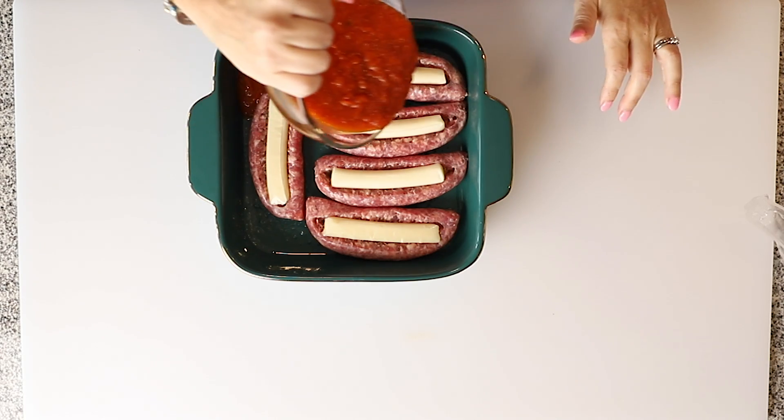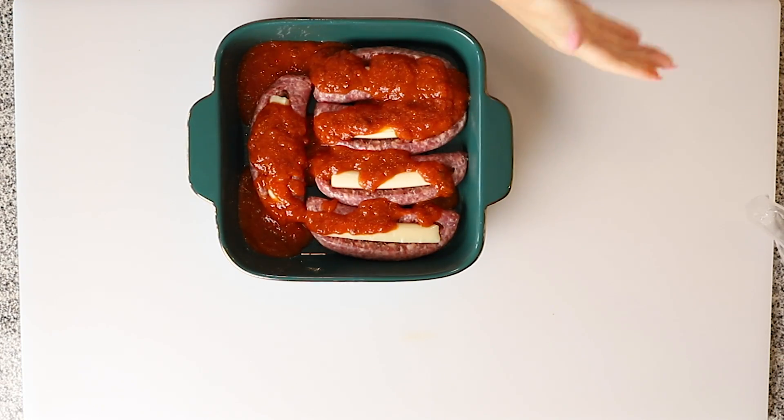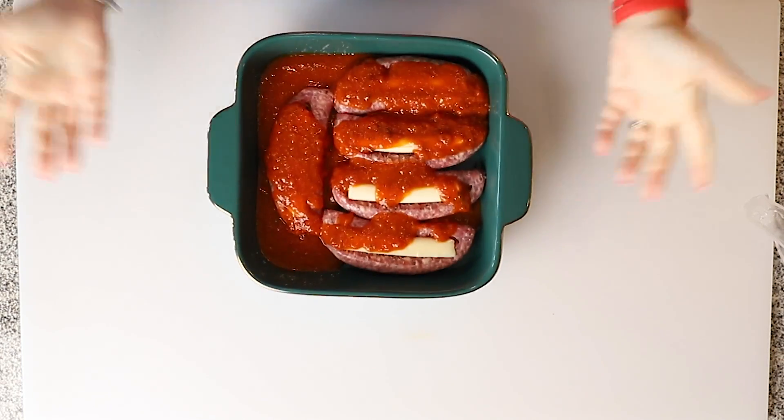Last one. So now we're going to just pour our marinara sauce in the pan, and this is ready for the oven. Not every meal has to be some elaborate crazy 20-ingredient dinner — three ingredients when you're coming home from work and your kids are hungry is perfect. So we've got our oven preheated to 400 and I'm going to put these in the oven for about 30 minutes.